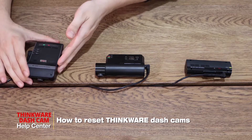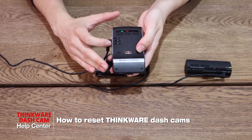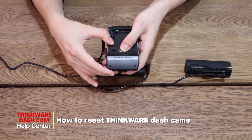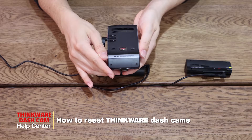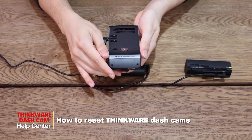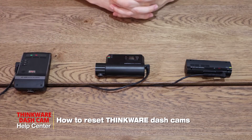First, with the U1000, all you have to do to reset the device is hold down the record and audio record buttons for five seconds. Once you hear those five beeps, the system will start the process of restarting. When you hear the phrase 'continuous recording will now start,' your camera will be reset.